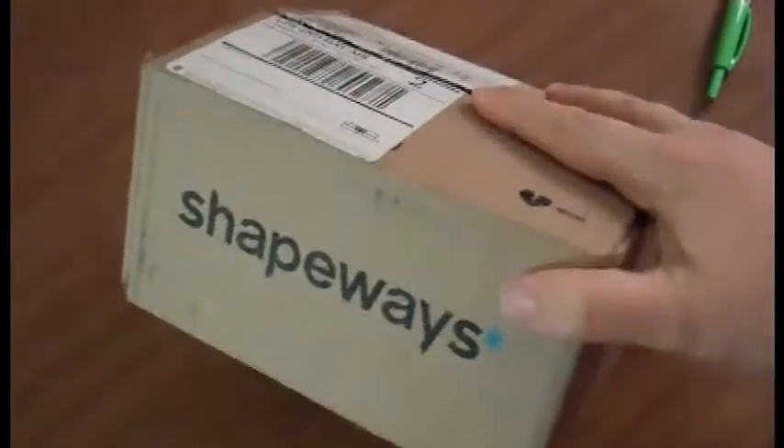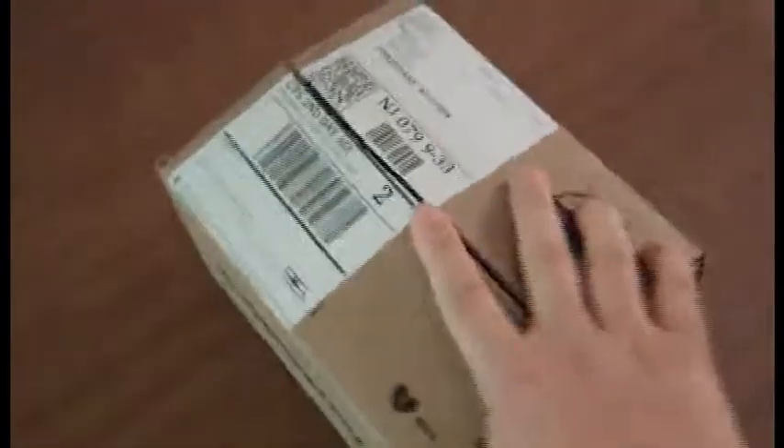This is the unboxing video for the prototype 3D models. This is from Shapeways — they print things on a 3D printer for you and send them to you.